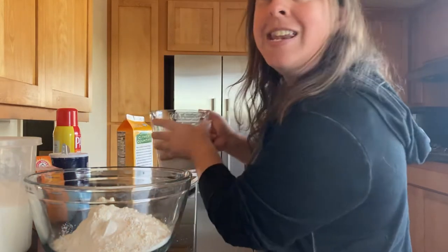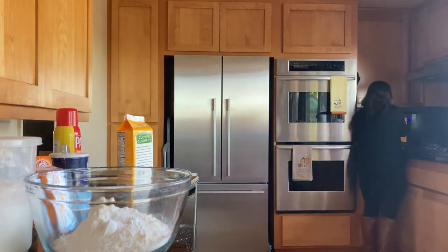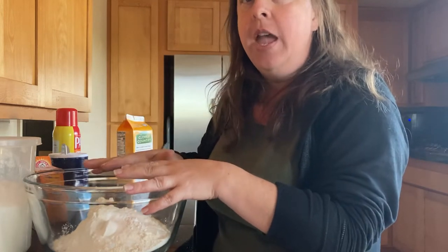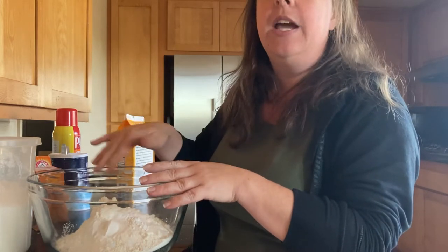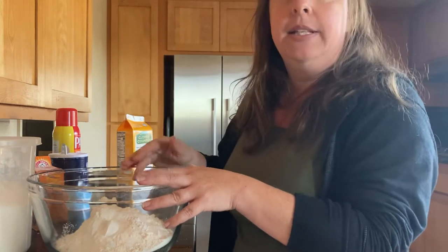Put it in the microwave for 90 seconds. The reason we do that is because the cream has a lot of fat in it, and we want to warm up that fat so it incorporates into the mixture. This keeps your biscuits from becoming one big glob — it actually lets them bind together by separating out the butterfat enough in the cream. Once that's done, grab a mixing spoon and we're going to mix it all together.